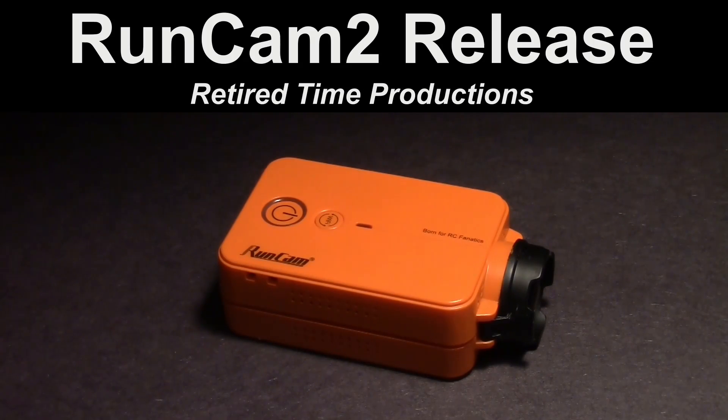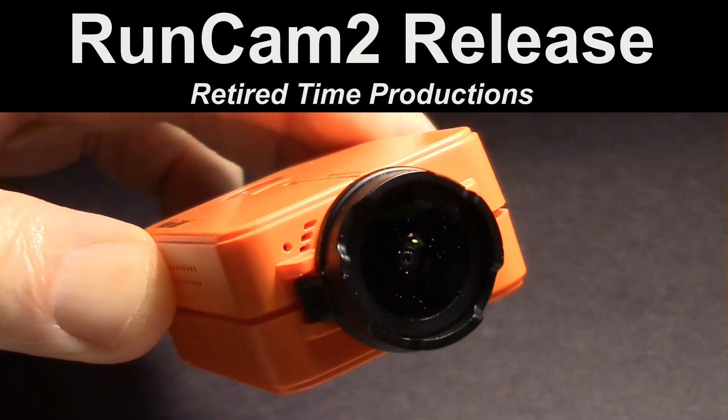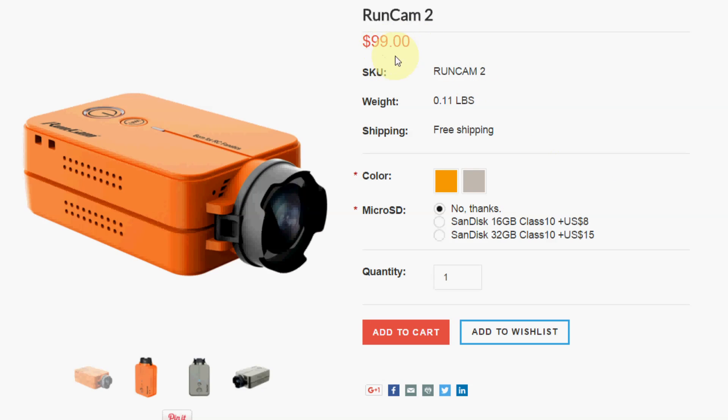This is a review of the RunCam 2 Action Camera release version. The RunCam 2 costs $99 with free shipping and comes in two colors: silver and orange.